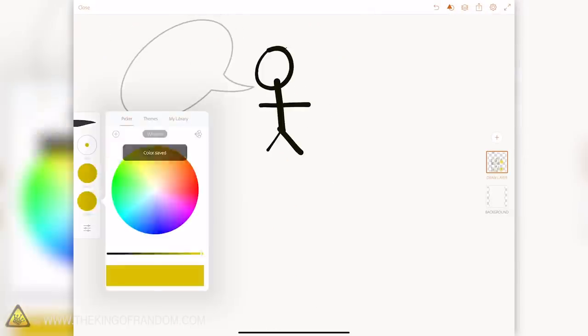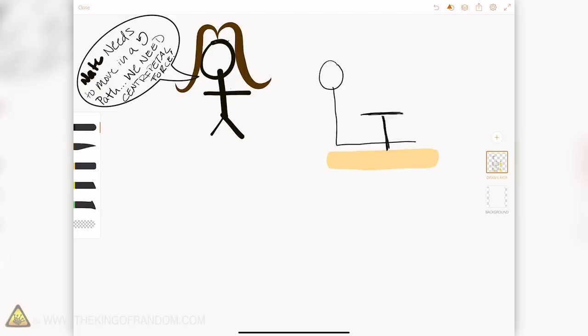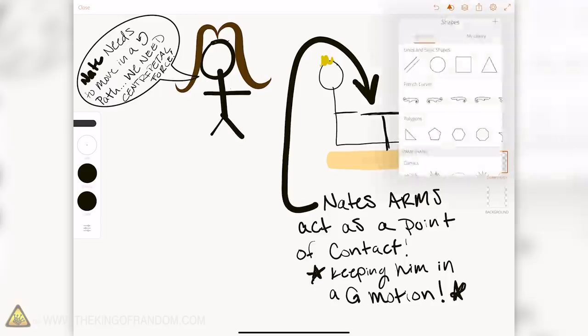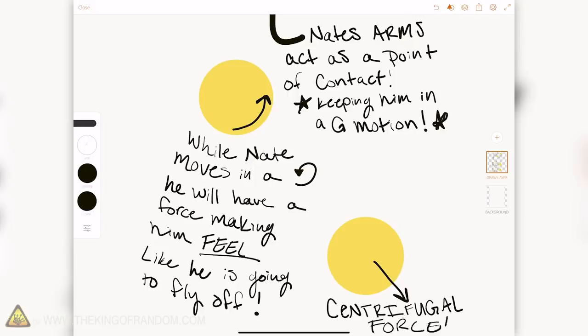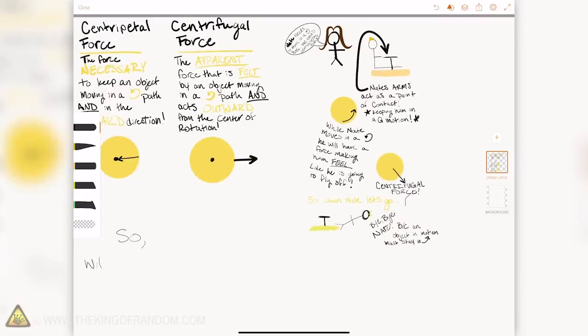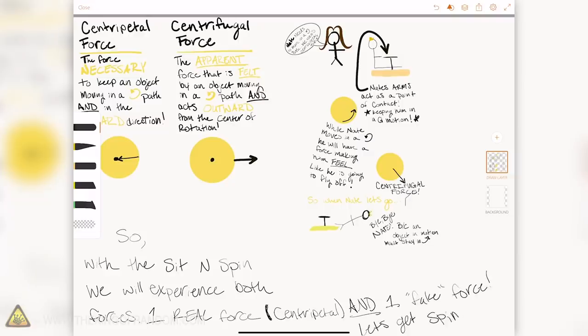The centrifugal force, on the other hand, is an apparent force — meaning it's not real. It is the felt force by the object moving in a circular path and it acts outward from the center of rotation. If I want Nate to be in a circular path, he has to be holding on to the handlebars — that's the centripetal force keeping him in circular motion. While he's moving in that path, he feels like he's flying off in a straight line — that's the centrifugal force. When Nate lets go, off he goes, because an object in motion stays in motion. So on the sit-and-spin we're experiencing both: a real force, centripetal, and an apparent force, centrifugal. Let's get spinning.